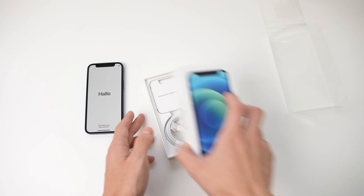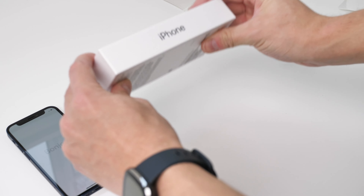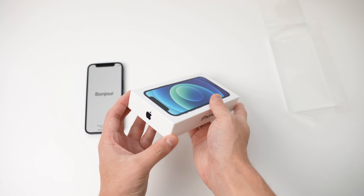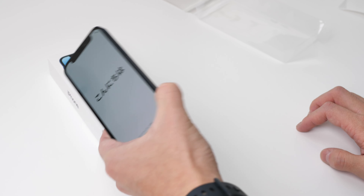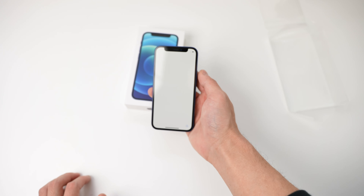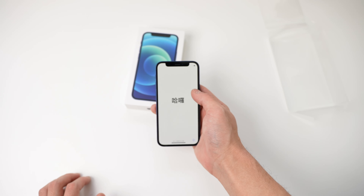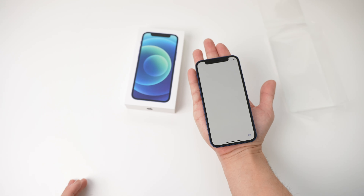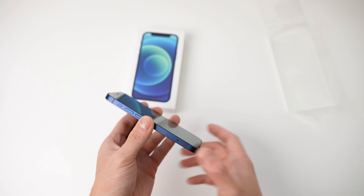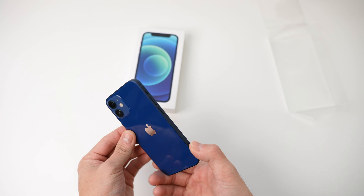This has been the lightest and thinnest iPhone box ever. And when I picked up this phone, this is also one of the smallest iPhones ever. I have normal hands and it kind of just fits on top of my hand right there. Let's look at some other details of this phone.